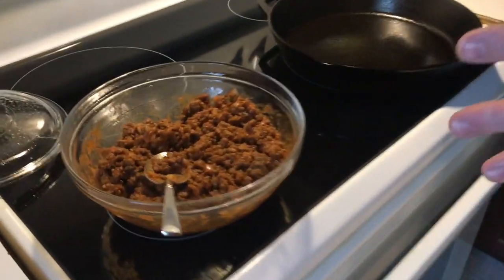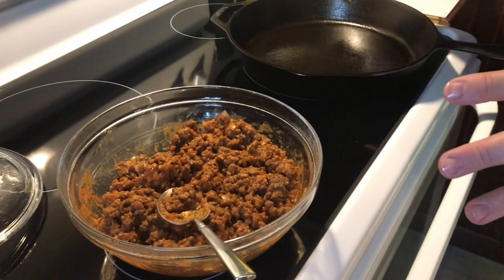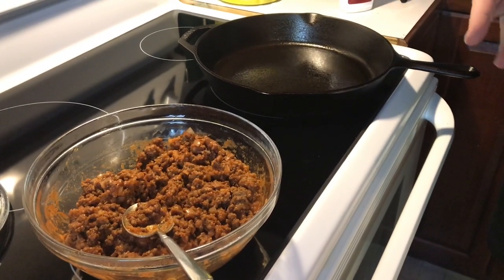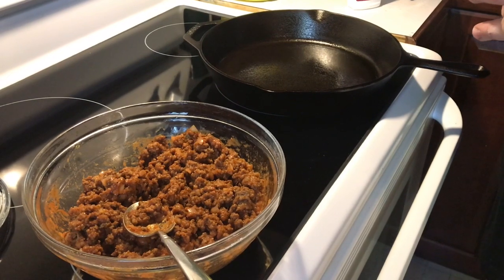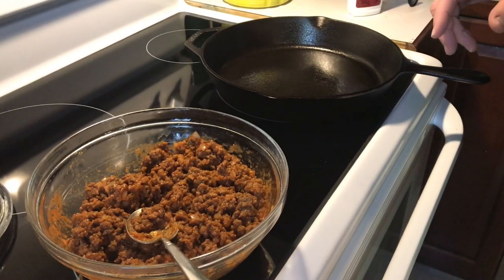Hi there, friends and neighbors! Bobby here. Bring the camera on down, guys — I want to show y'all a little dish I'm putting together today. I actually got this idea from Cowboy Kent Rollins. If you haven't seen his videos, you need to check out his channel. I'm doing it a little bit differently than he does today, and I hope it turns out good.